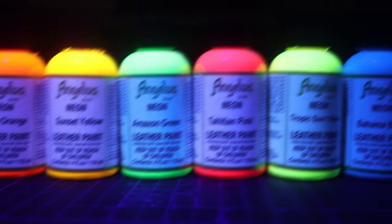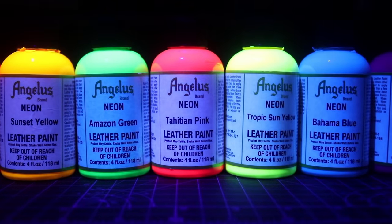What's up everybody, Frank Anthony also known as Kingdom Made, back in the studio with Angelus. Today we're going to be teaching you all how to use Angelus Beyond Paint. The silhouette we're going to be working on today is a pair of Jordan Threes, also known as the Cyber Monday Threes. They're already prepped and ready to go, so we're just going to get into the video and I'm going to teach you all step by step.